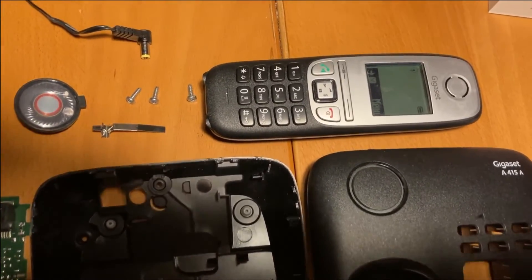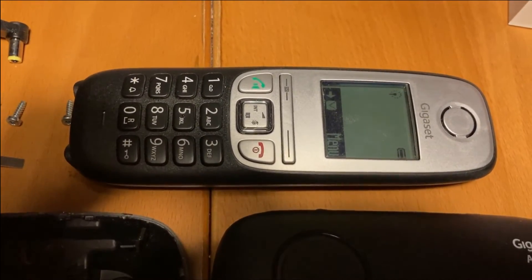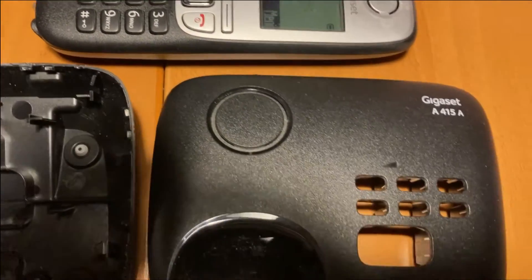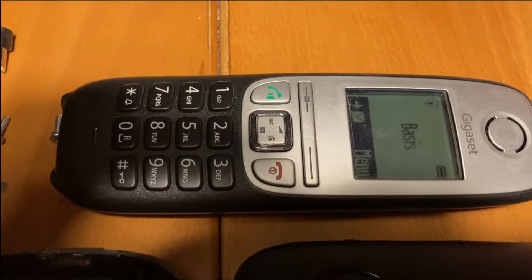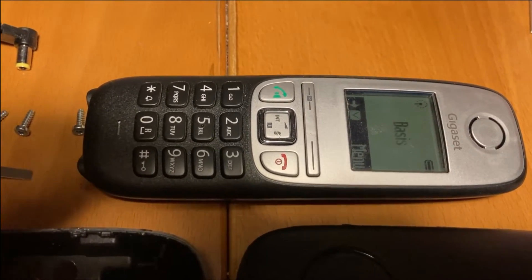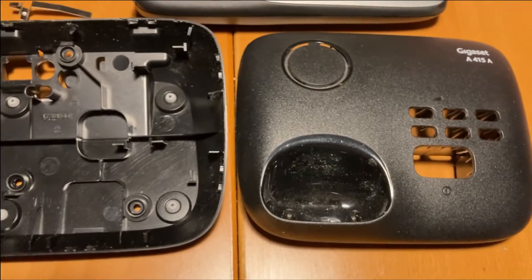Today our Siemens Gigaset A415 with the base module A415A with answering machine went down. The handset cannot find the base station anymore.